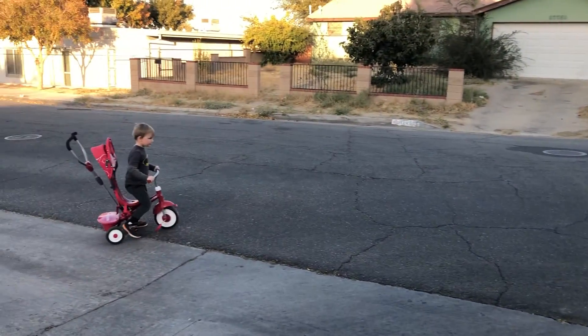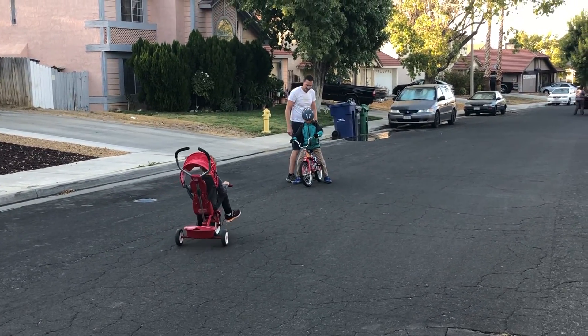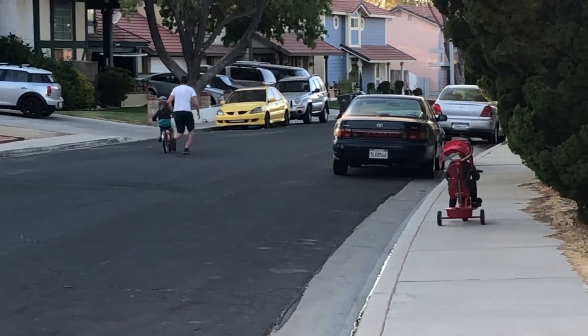And when I got balance, I could start riding for longer distances, and even turning around.